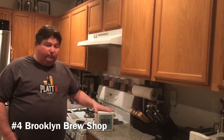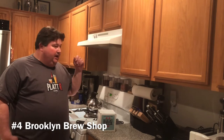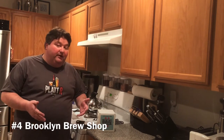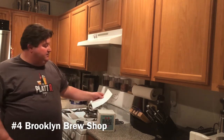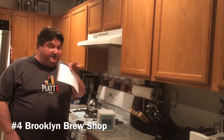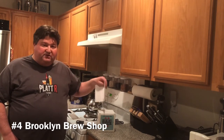The number four kit on our list is Brooklyn Brew Shop. This is one of their refill kits — Bikini Beer, a collaboration with Evil Twin Brewing. I bought my original kit at a Bed Bath & Beyond, so it is available in retail outlets. This kit is what they call an all-grain brew — it's the more advanced style of brewing, actually the same type used at a real brewery, just on a much smaller scale.